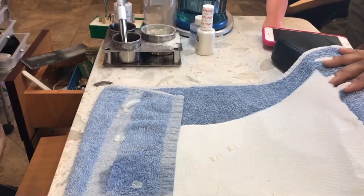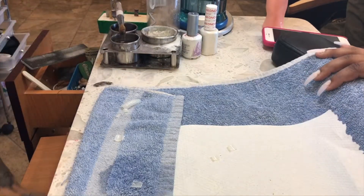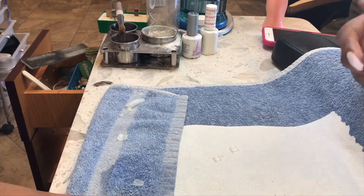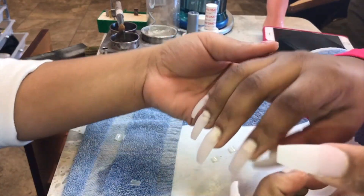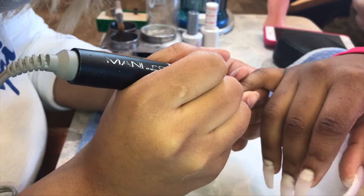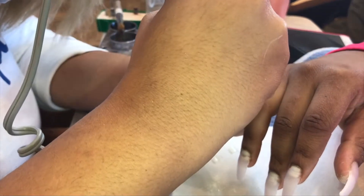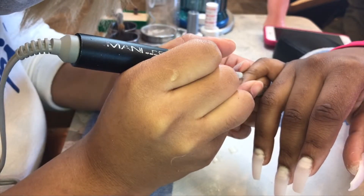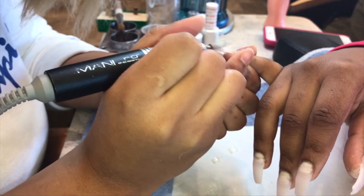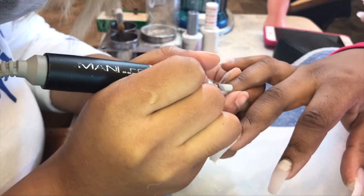We're about to file and buff the nail. The majority of the time I use a STF drill bit, sometimes a medium, sometimes coarse. Sometimes you won't need a coarse drill bit, depending on how smooth your acrylic application is. I go around the cuticle area with my drill bit and then buff down, drilling down any lumpy parts or areas to straighten out the nail, so that when it's time to polish, the polish application will actually be smooth.